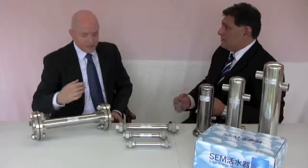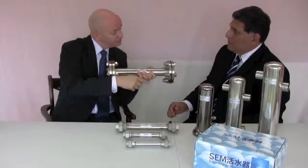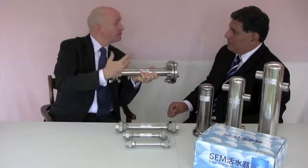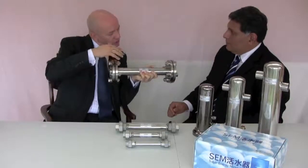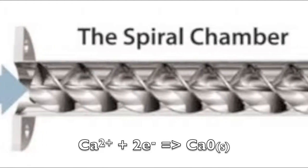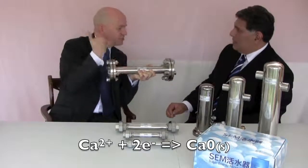That's effectively where the vortex — or the triple vortex in this particular case, with three vortices running together simultaneously down the pipe — the centrifugal and centripetal forces pull the different elements within the water apart, micro-cluster the water, liberate the calcium that's in the water and the heavy metals. And then they create a negative ion charge, which basically changes the calcium — which would have had a positive ion charge — into one with a negative ion charge, so that it's no longer sticky. Positive ion charge would stick to everything metal and to the other calcium, but with a negative charge, it no longer sticks to anything else and just passes through the system.